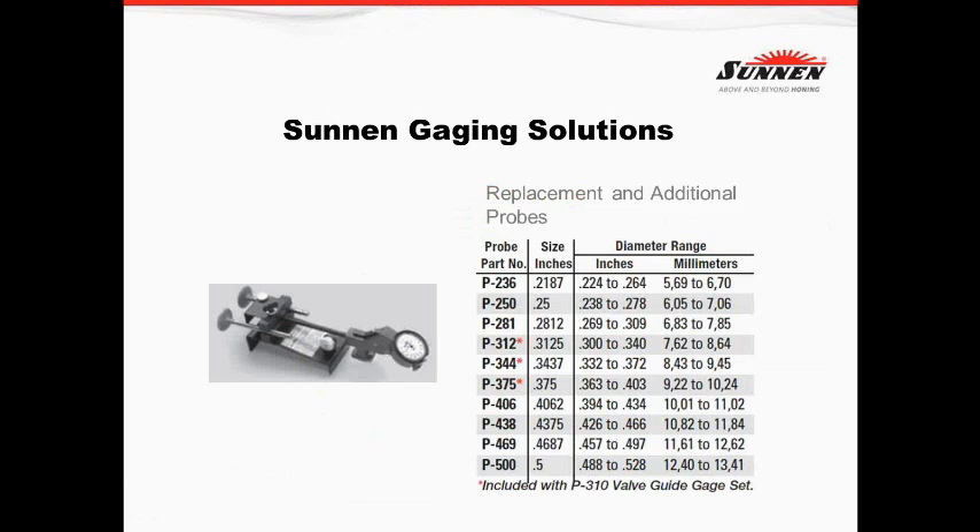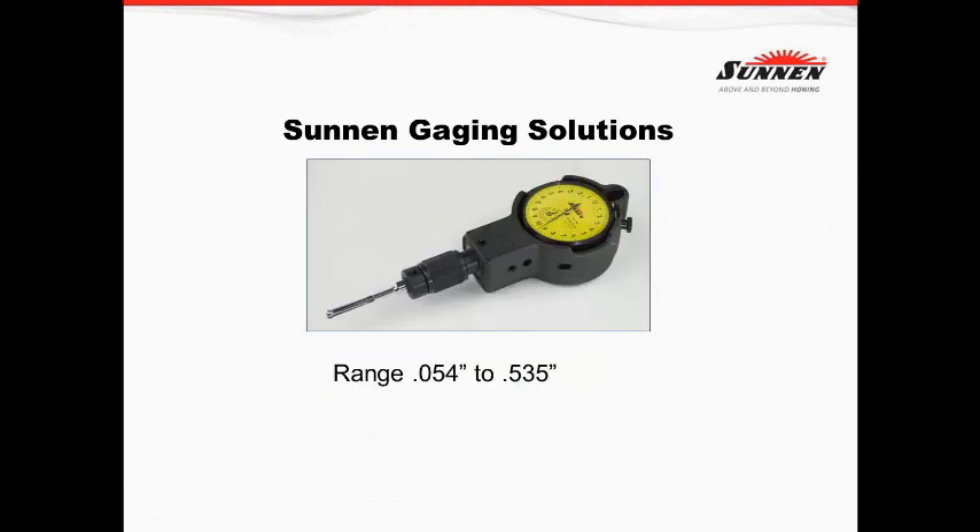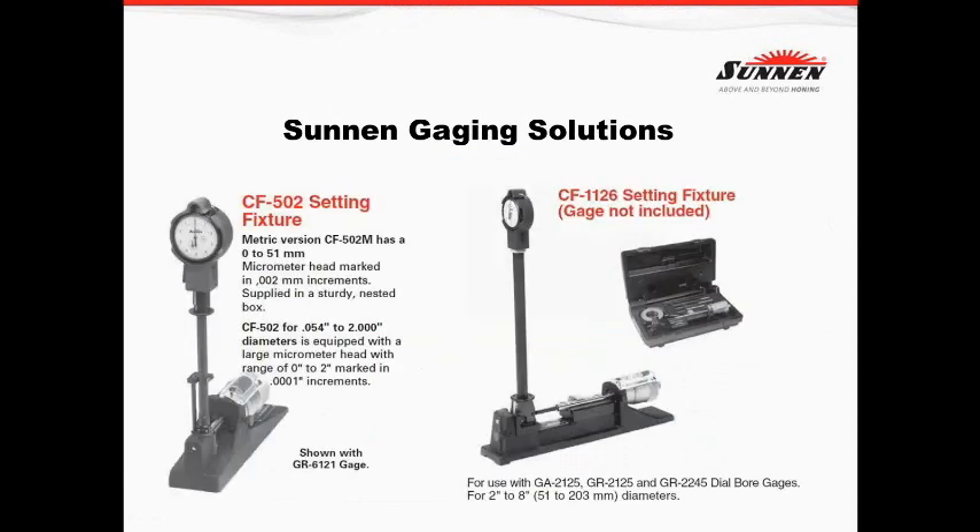Gauge solutions for valve guides — we've made these for a number of years. On the P310 gauge, we only cover a certain range and we don't go down to five millimeters. The reason is that making that probe at five millimeters becomes so delicate that the customer will break it very easily. For that solution at five millimeter and four-and-a-half millimeter sizes, we make a split gauge. The split gauge has ranges anywhere from 54 thousandths up to just over half an inch.